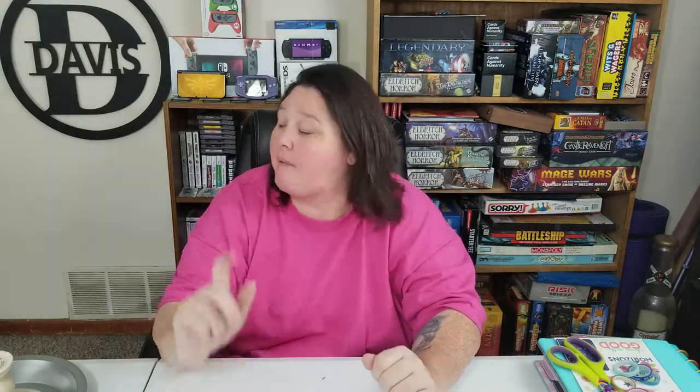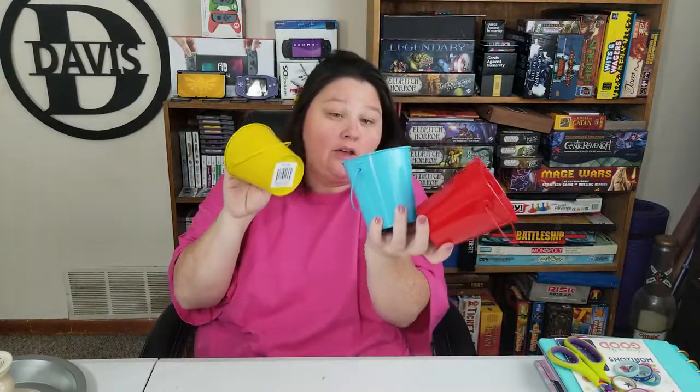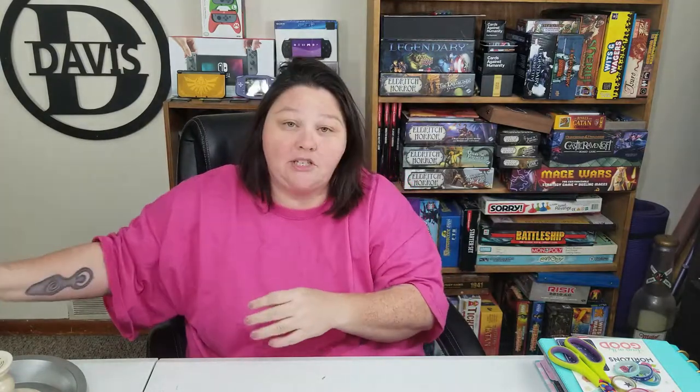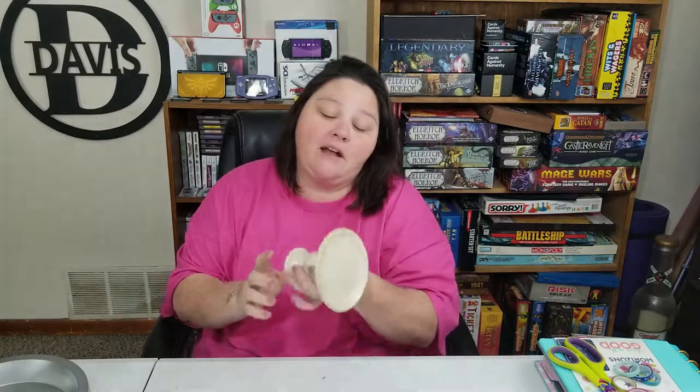I love bright colors, and I am actually doing my kitchen in these colors — red, turquoise, and yellow. Let me show you a little bit about what I'm going to be doing. I found this pedestal at Mighty Dollar.